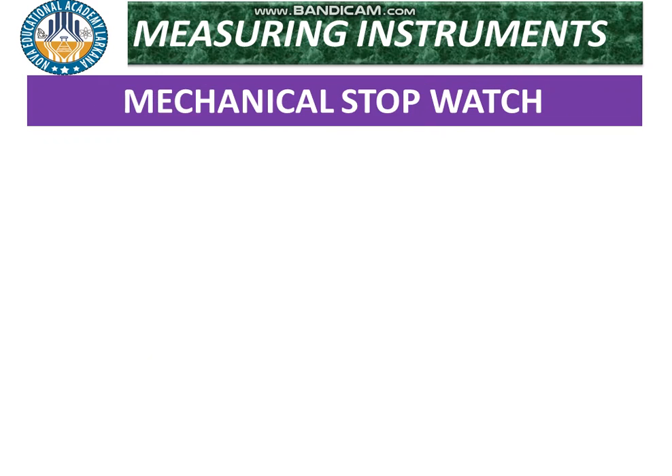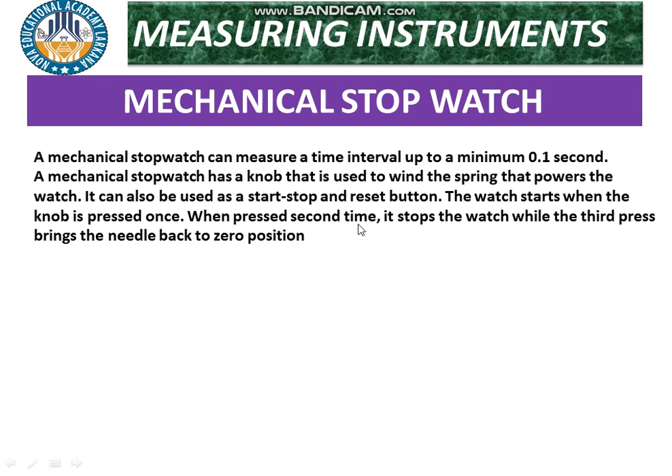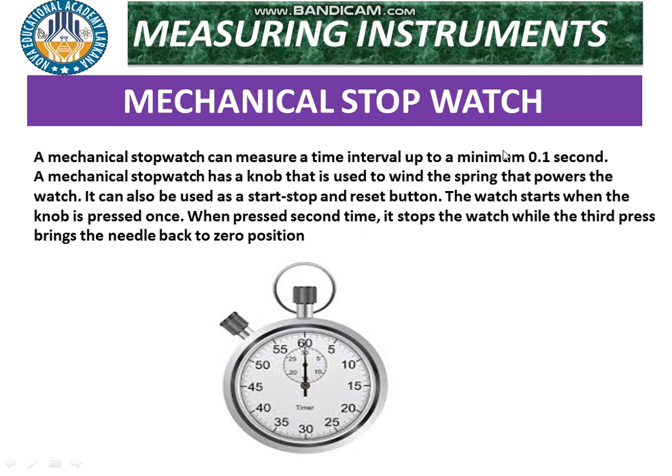A mechanical stopwatch can measure a time interval up to a minimum of 0.1 second — meaning the least count of the mechanical stopwatch is 0.1 second. A mechanical stopwatch has a knob that is used to wind the spring that powers the watch. It can also be used as a start, stop, and reset button.